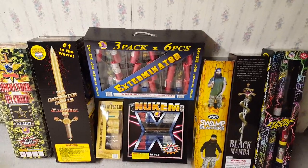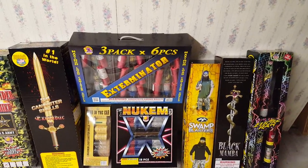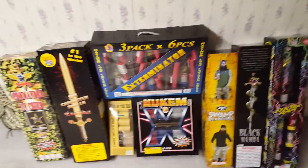Now I'm going to get to the weigh-in for the shells I'm going to be using for the demo. Give me a minute as I get my shells in order.